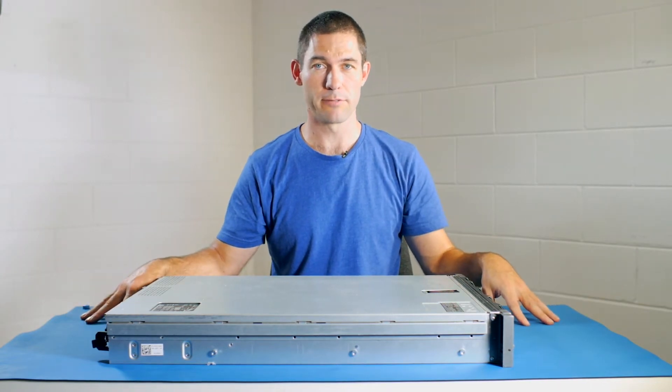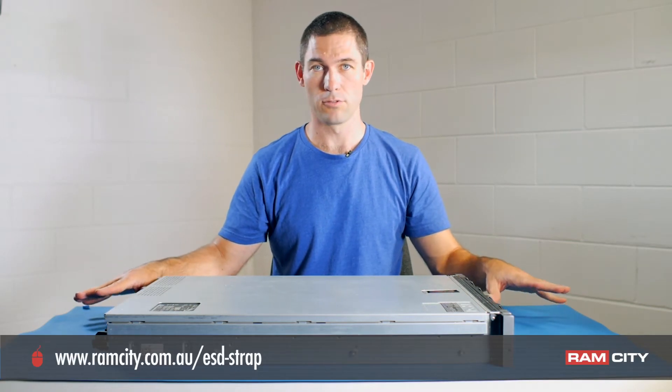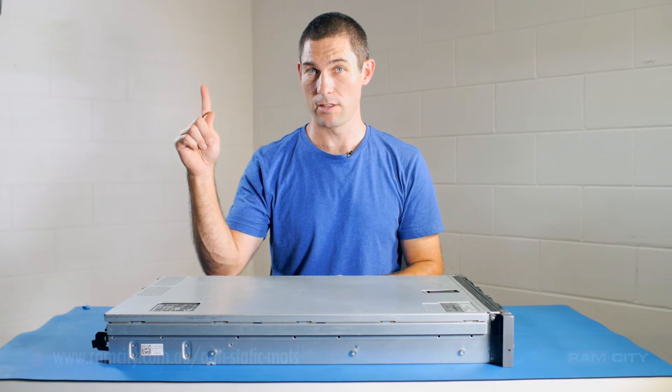Now you might already be working in a static-free environment, in which case you'll probably just need a wrist strap. But if you're not in that situation, you'll need an ESD mat. If you want to learn more about ESD, have a look at this video.